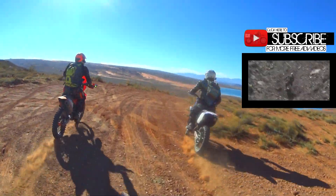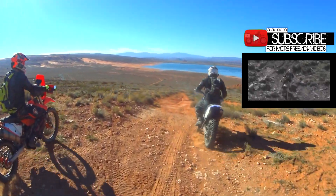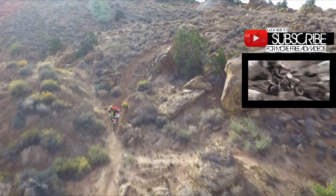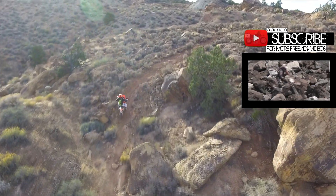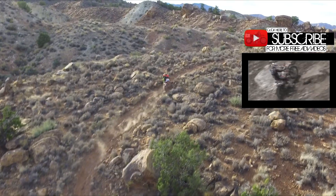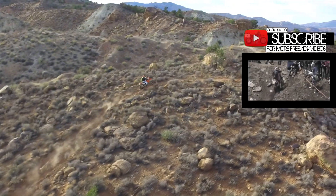Thank you so much for watching. Please subscribe for more videos every Saturday, and check out this video to see how enduro pros like Graham Jarvis and Johnny Walker use standing, sitting, and waddling on the Iron Giant of Erzberg. Much love — Everide out.